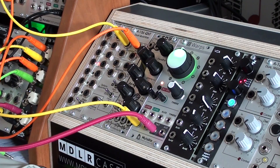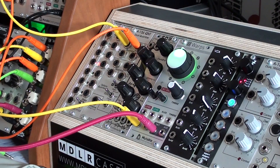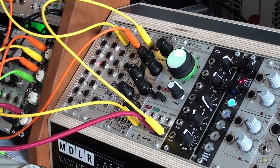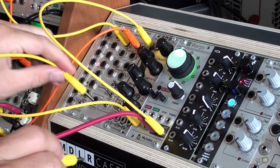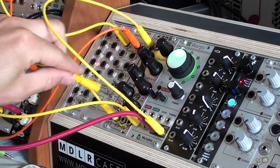And of course this also works in the close feedback mode. When the internal oscillator is unlit, we can use the auxiliary output to run it through — for instance — a filter, and then back into Warps in the second input.